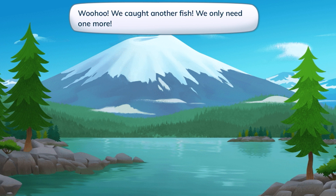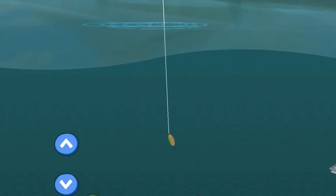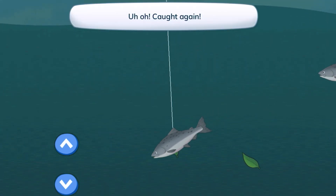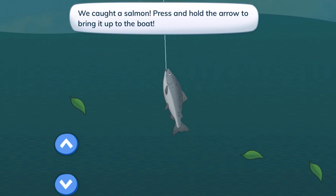We only need one more. Let's catch the third one. Let's lower it. Uh-oh, caught again! Not again — that's the second time. Let's go up. We caught a salmon!